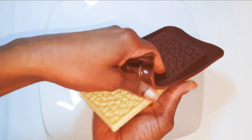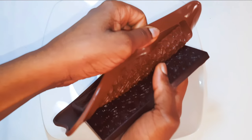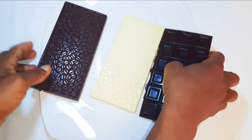Welcome back to my channel. Today we are going to be making three kinds of chocolate: milk chocolate, white chocolate, and dark chocolate. If you love chocolate, keep watching this video.